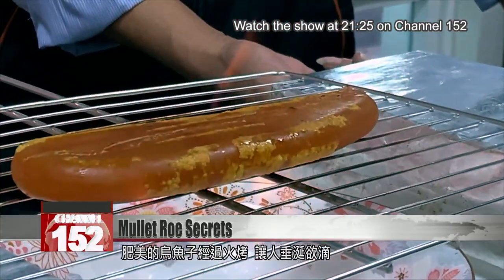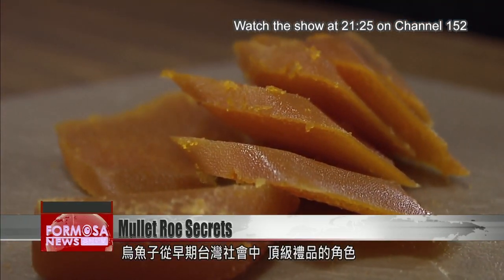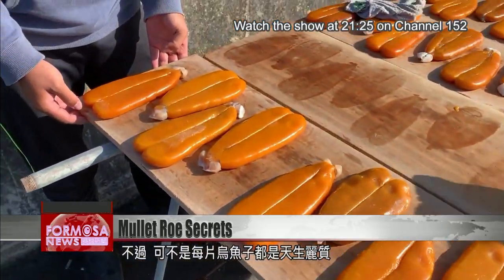A fat piece of mullet roe smolders on the grill. Once a luxurious delicacy, mullet roe is now an accessible treat, but it's still to be savored. Not all mullet roe is born equal, however.